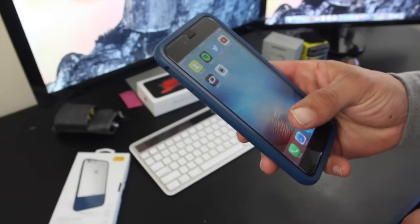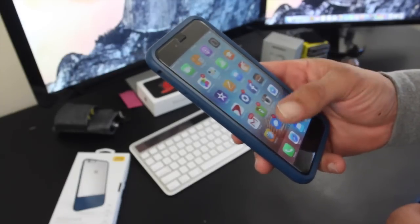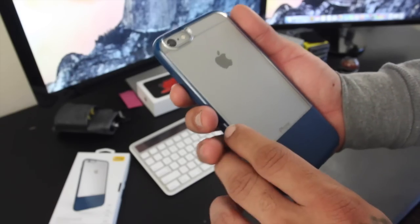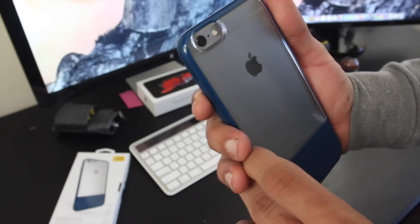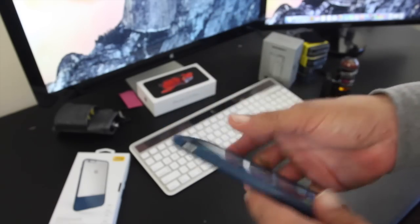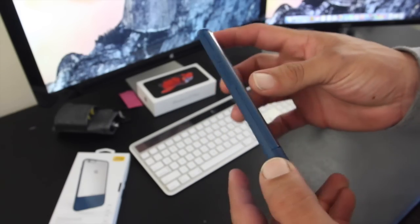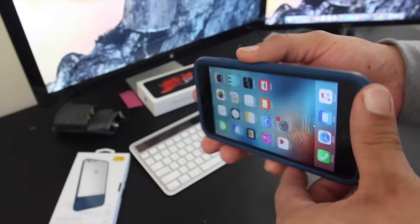So that's OtterBox's Statement Series for the 6S Plus. If you're looking for something minimal with style, then this is definitely worth a look. More info in the video description below. Follow me on Twitter and Instagram at MrCrazy1870, and I'll catch you guys on the next one. Later.